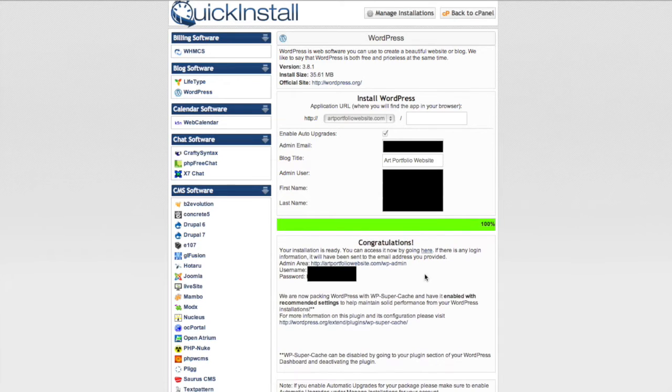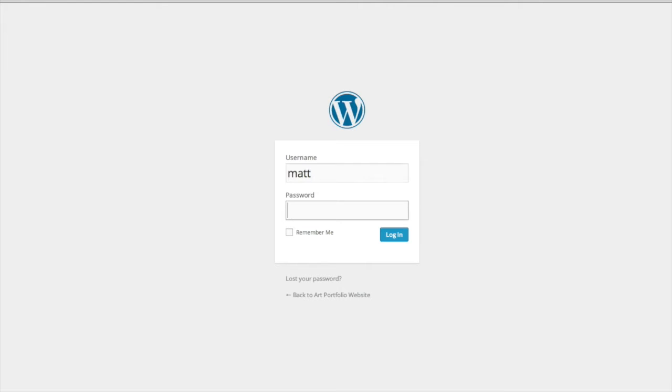It's going to go ahead and start the install. When it's finished you're presented with a username, a password, and a link to your admin login — make sure you copy that password and paste it somewhere or write it down. Then follow that link, put in your username and the password they've provided, and you can go ahead and log in. Now you've got your website up — let's customize it and make it into a portfolio site.